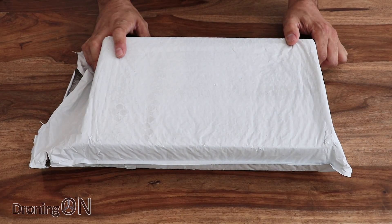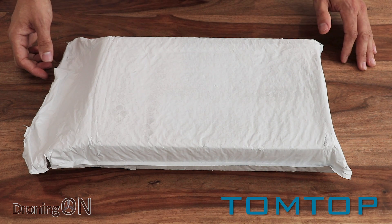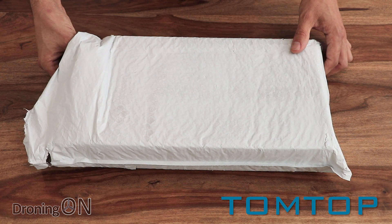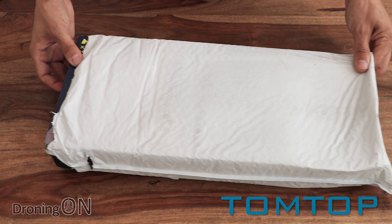Here's our first unboxing from TomTop, and thank you very much for sending this to us for review. TomTop are up there in the ranks of Banggood, Gearbest, et cetera, and this arrived with us very quickly. I noticed it actually came from a UK warehouse, which is reassuring whenever you order anything online.